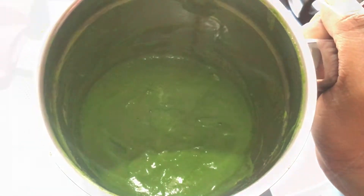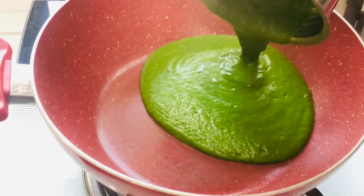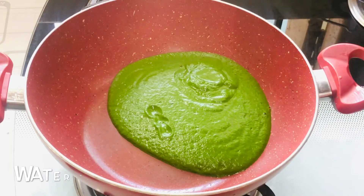This is how it's looking right now. Into the same pan add the spinach puree and also add about 1/4 cup of water.